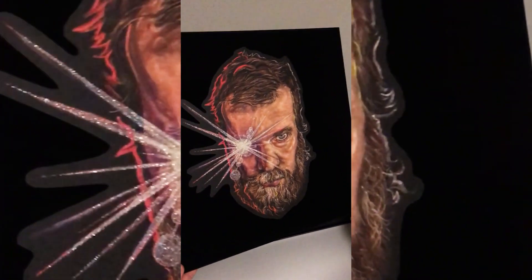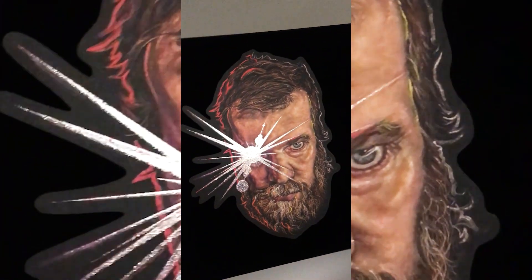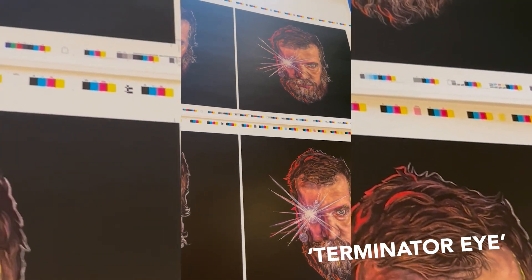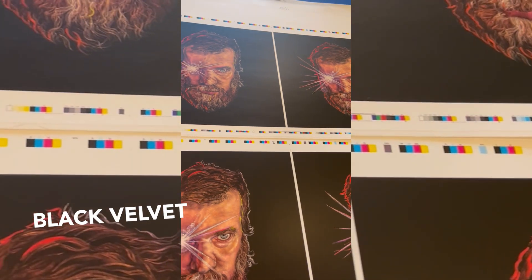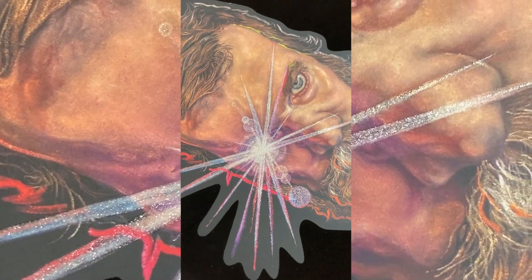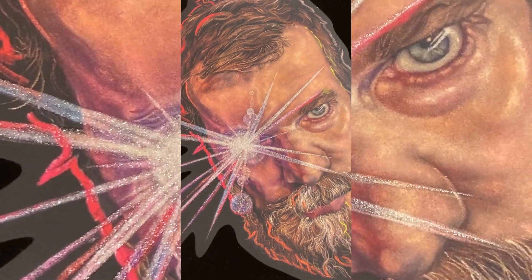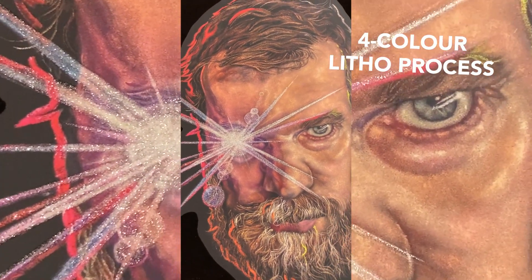The challenge came in figuring out how to place the painting of John's face with his, what I came to call, terminator eye, floating in a background of black velvet. After a lot of investigation, we decided the best way to do this would be to print the image in a standard four-colour litho process.